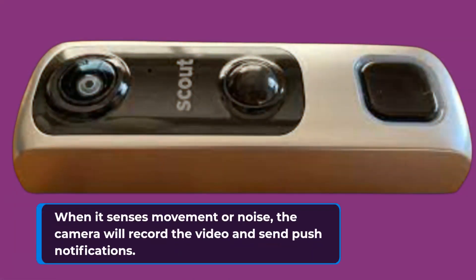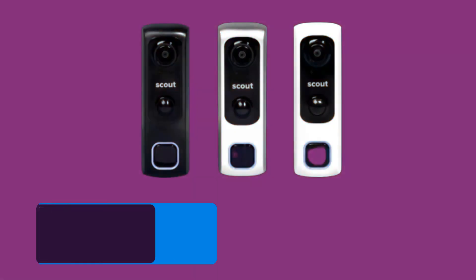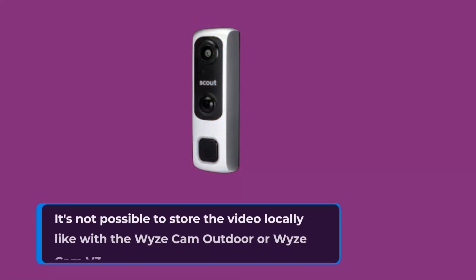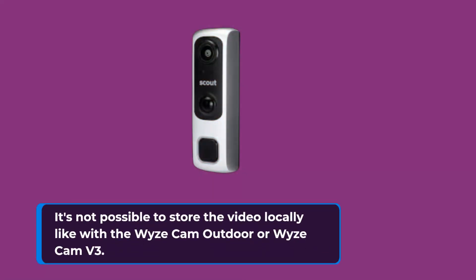When it senses movement or noise, the camera will record the video and send push notifications. To view these recordings, you must pay $2.99 a month. With this subscription, you can have 14 days of rolling storage. It's not possible to store the video locally like with the Wyze Cam Outdoor or Wyze Cam V3.